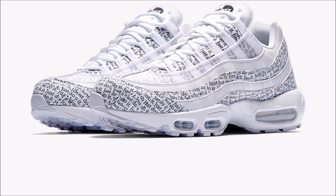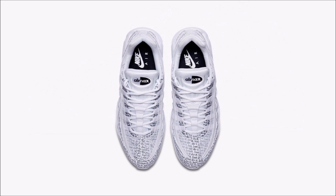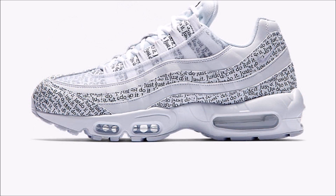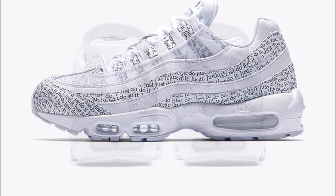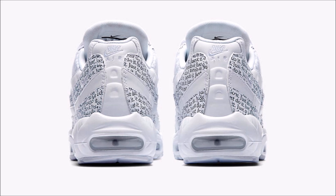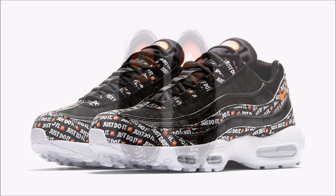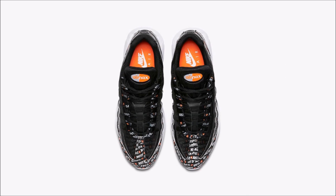Next we got the Nike Air Max 95 Just Do It, with the pair coming in a black and white colorway, with the obvious highlight being the all-over Just Do It text covering the upper. I don't like this pair — I think even with the over-the-top branding, they look too plain in this colorway. But the good thing with this pack is there are so many pairs dropping. The second Nike Air Max 95 comes in a black, orange, and white colorway, featuring that same all-over Just Do It text. This collection is really crazy.